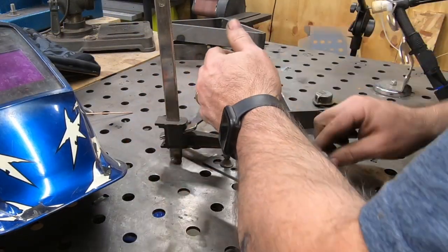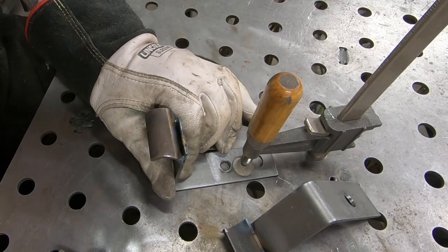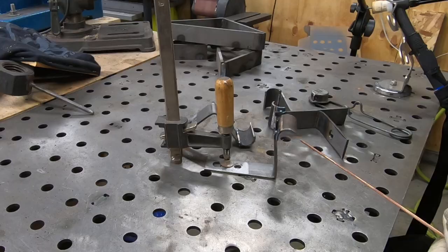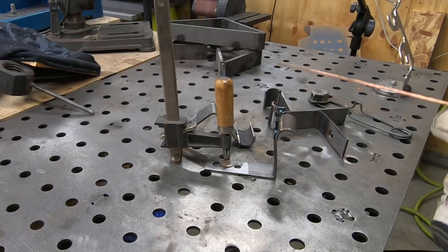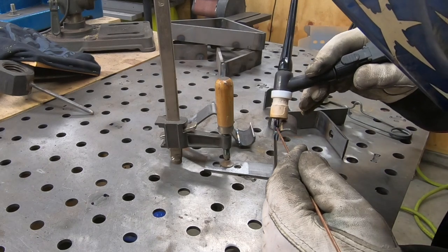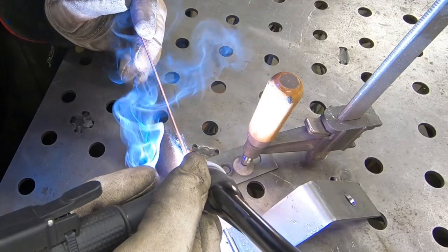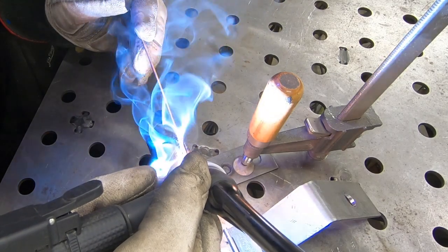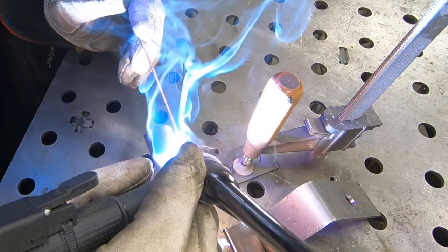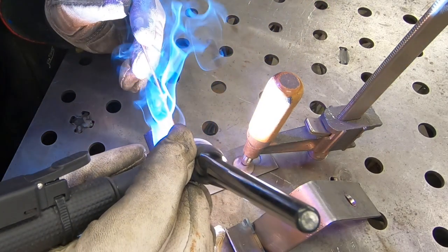With each of them tacked together, now I can bring them back over to the bench and I'll finish welding them out with some 3/32 inch ER70S-2 TIG wire. I'm still running about 125 amps, but I'm using the foot pedal now to control the heat input.